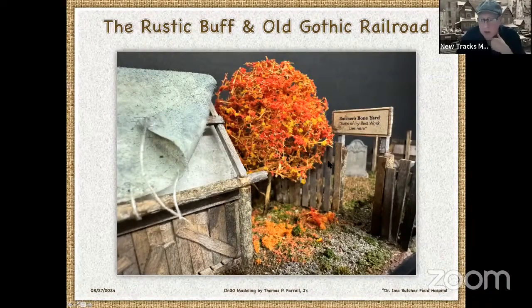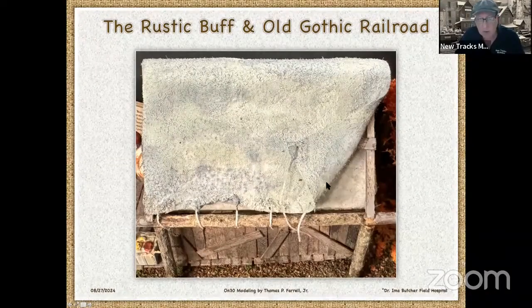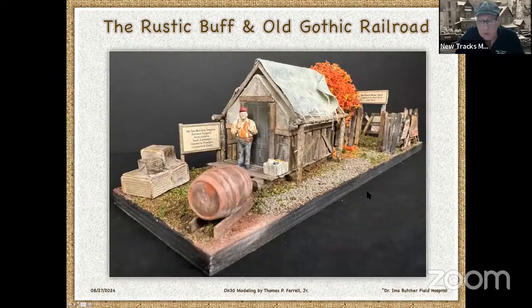I did spray everything with dull coat, which is my trademark — everything I do always gets sprayed with dull coat. Everything: the signs, the fences, the trees, everything. There's a closeup of the strings — they're just superglued on there. Then I go back and paint so you can't tell; they look like they're woven into the rain fly.